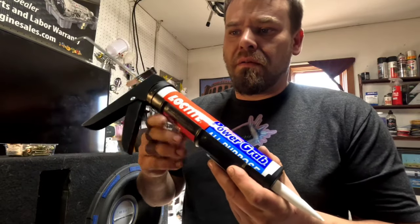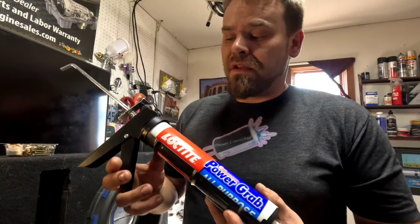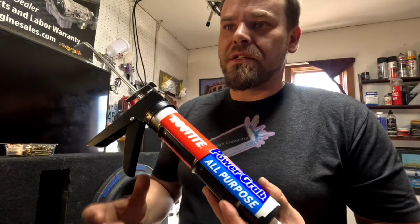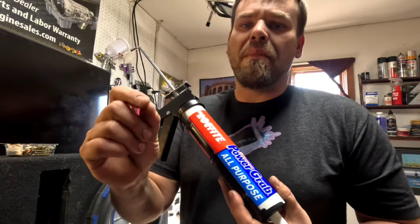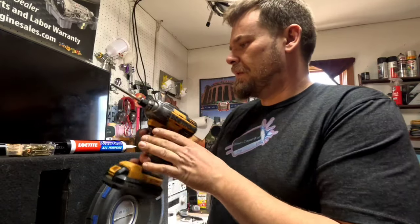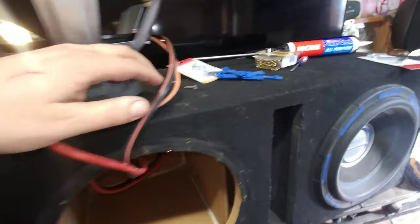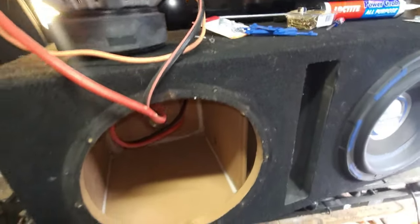Loctite Power Grab is pretty much a silicone caulk but it's also an adhesive, and it dries very hard — it doesn't dry with a sponginess or bounciness like normal silicone would. And then a drill, obviously. Okay so we took the driver out. I definitely need to put some better screws in than what I had.